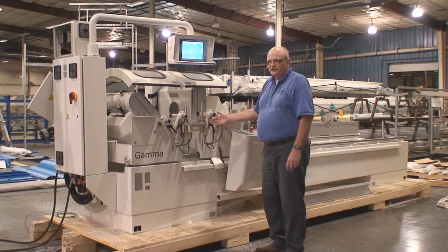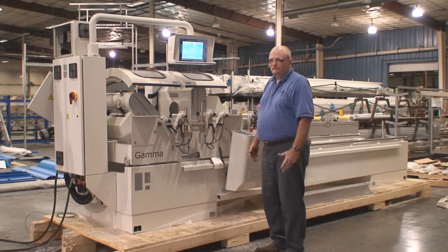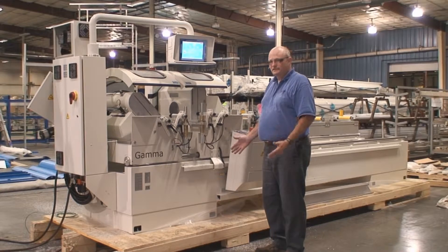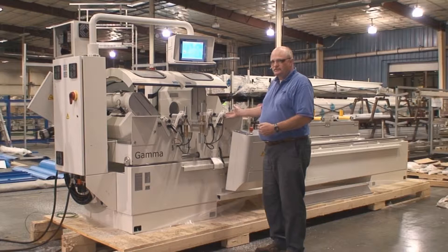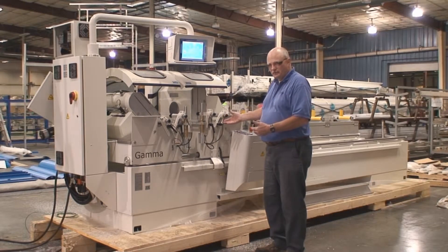Today we're going to have a demonstration on the Joseph Gamma. This machine is able to cut down to 22.5 degrees, 45 degrees on both heads, sequential cut, and trim cut. I'll go through a little bit of demonstration as far as the homing of the machine and show a couple cuts.